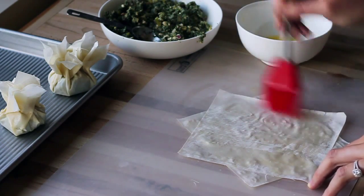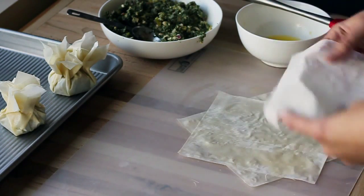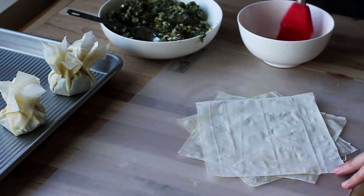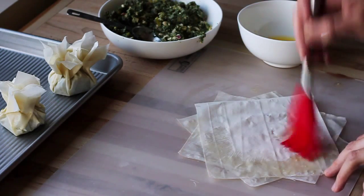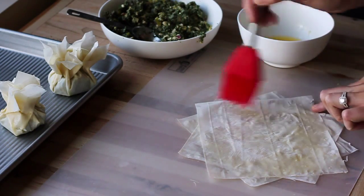You're going to do this with each sheet. Then take the other one — this one doesn't have to be quite as perfect — but you're kind of trying to create a sort of star shape, which will make a nice parcel at the end that isn't too symmetrical.